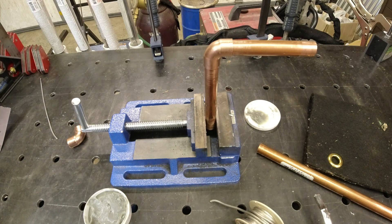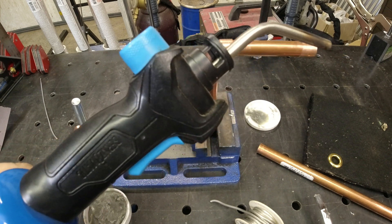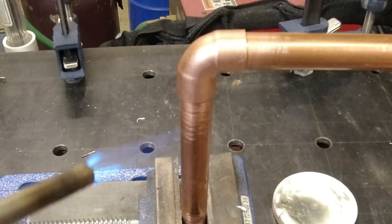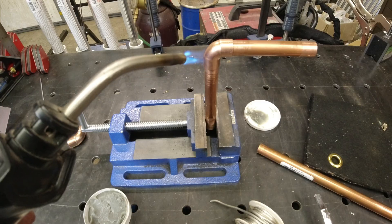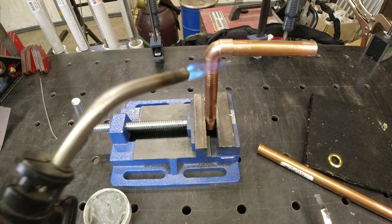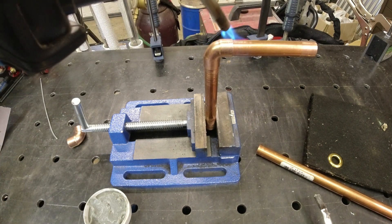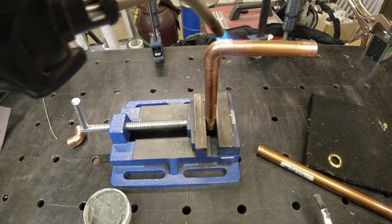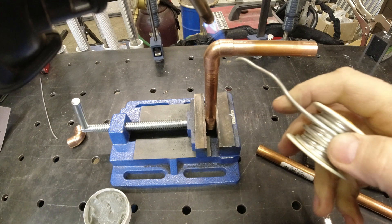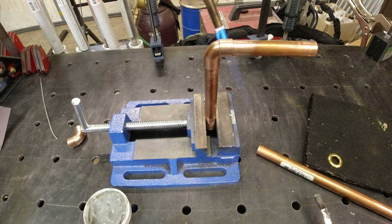The trick to soldering pipe is don't overheat it. I'm just using a basic propane torch — nothing fancy. Open the valve and trigger it. You're just going to heat up the pipe a little bit. The whole trick is to not overheat. Heat it up just enough to solder it, and then grab a paper towel or a rag. Once it's hot enough, the solder will actually suck right into the joint.